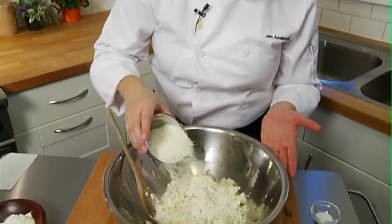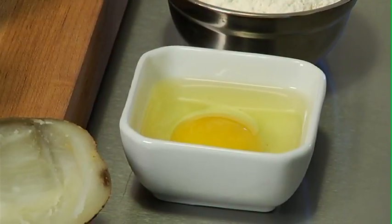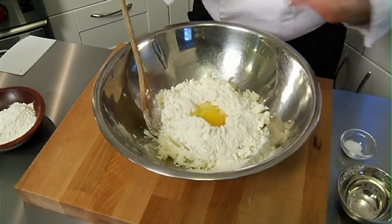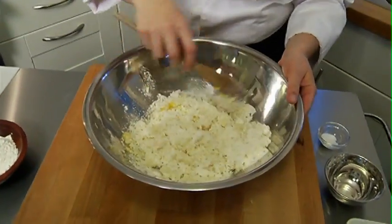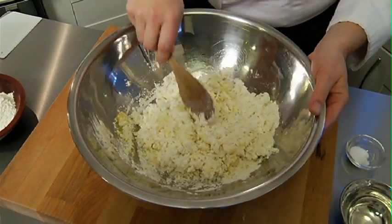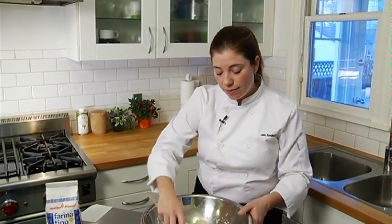I'm adding my flour and also going to add some salt. In goes my egg — and there's the start of my gnocchi. I'm going to mix it with a spoon to save a little cleanup, but you're welcome to do this on the counter. You want to lightly incorporate all of these ingredients; you don't want to over-mix. The beautiful thing about gnocchi is its light, fluffy texture, and that's achieved by not over-mixing and strengthening the gluten in the flour.